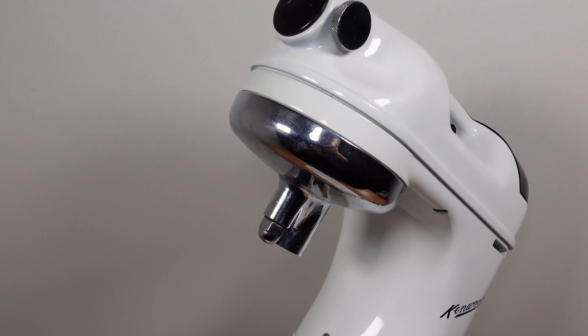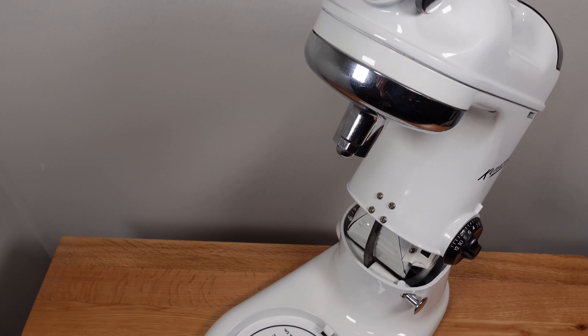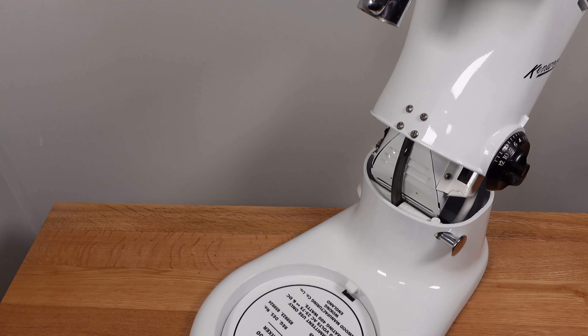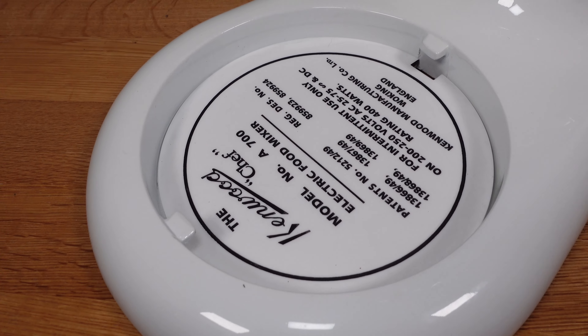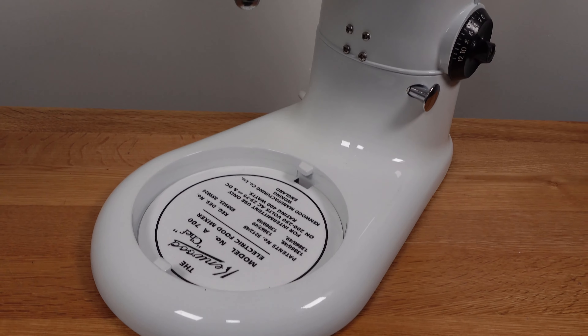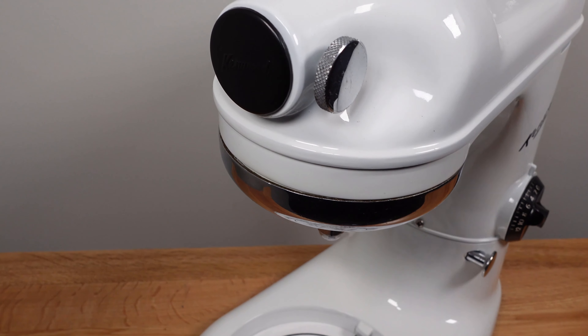Rather than being a detachable design like the A200, the A700 is now fixed with the stand. The upper head section tilts to allow removal or fitting of the mixing bowl. One of the biggest changes to the A700 was the planetary mixing head action, which results in a double thorough mixing. This action is still the standard for mixers to this day.